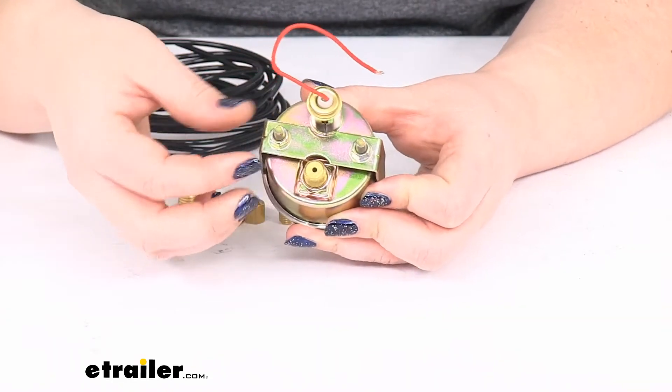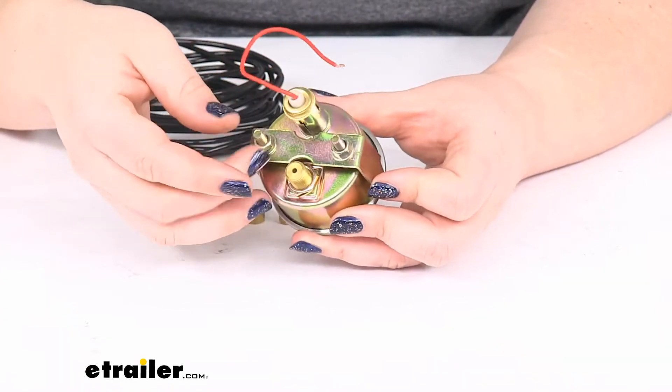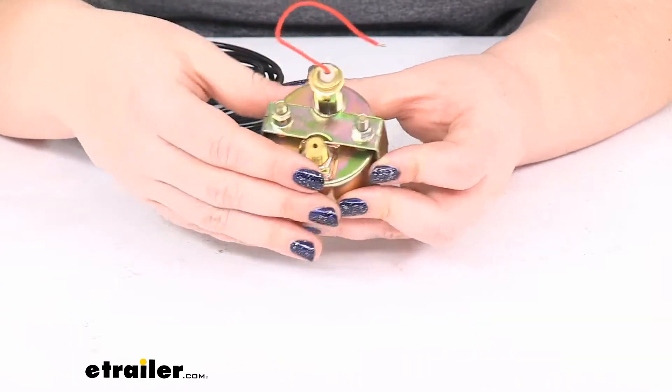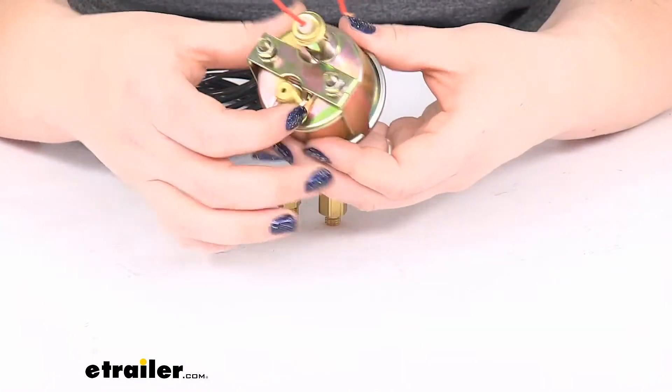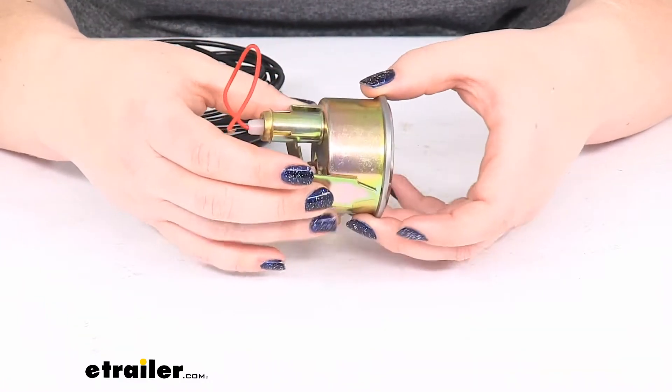It does also come with a little bracket to hold this in place. So it's going to be a couple of nuts and washers that hold this bracket down so you can get that mounted up.